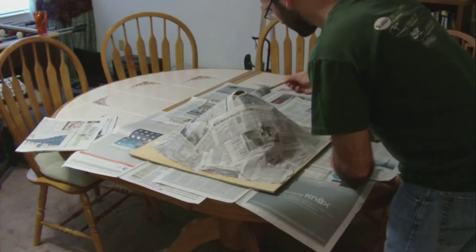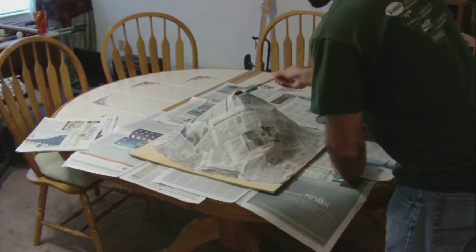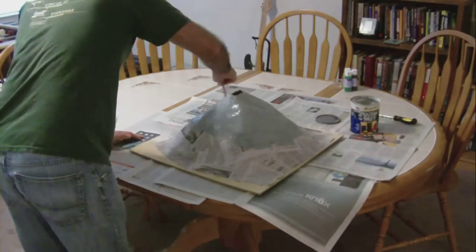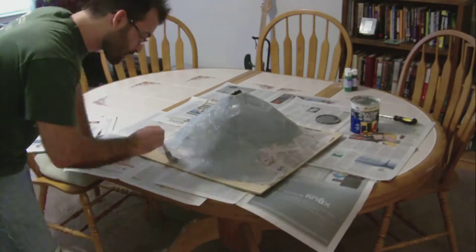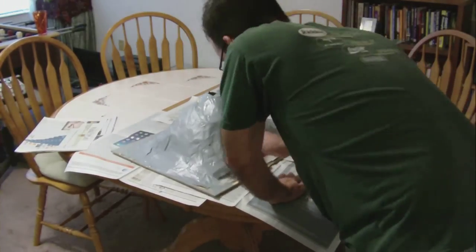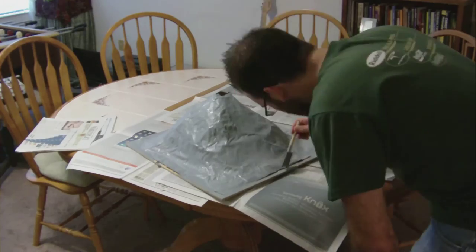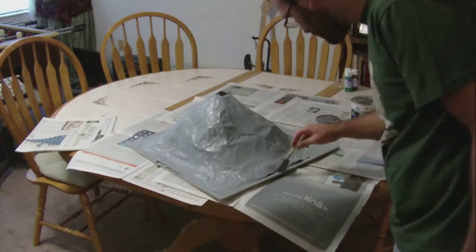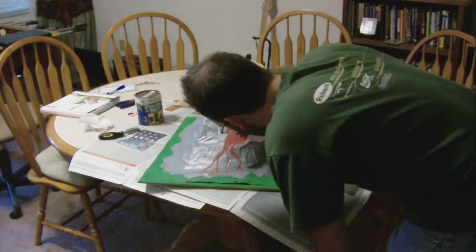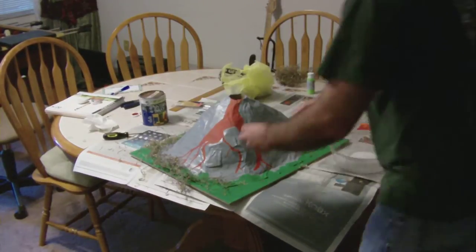Next comes the painting. You can paint your volcano any realistic color — I chose gray for mine. Lastly, be creative: I chose to make my volcano erupting with lava coming out one side and also added a little moss on the bottom to give it some texture.